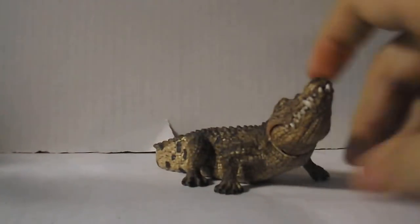What's up fellow Ventures, SpiresVille4 here, and today I'm here to review one of my new models. This one's not a dinosaur, yet still in the family — the Schleich Crocodile.